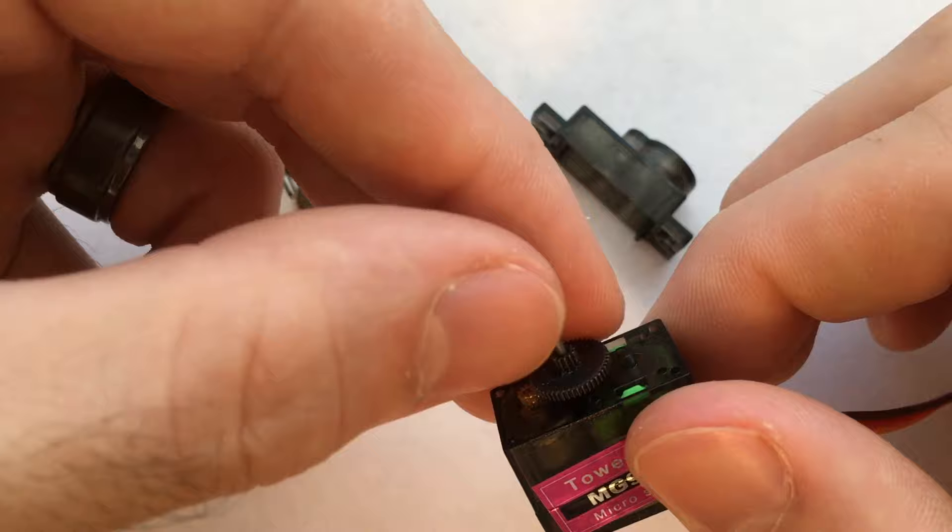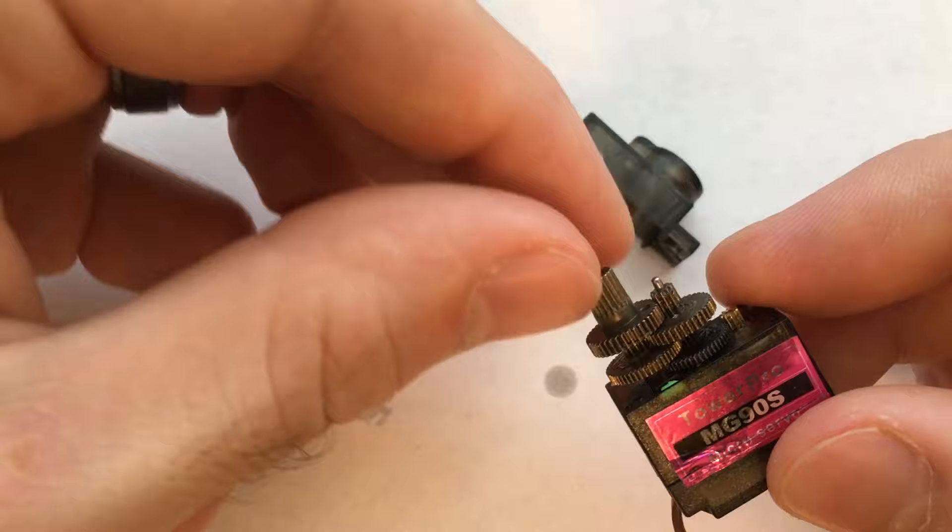Then you just put all the gears back together, put the case back together, and then you'll have a servo that spins 360 degrees.